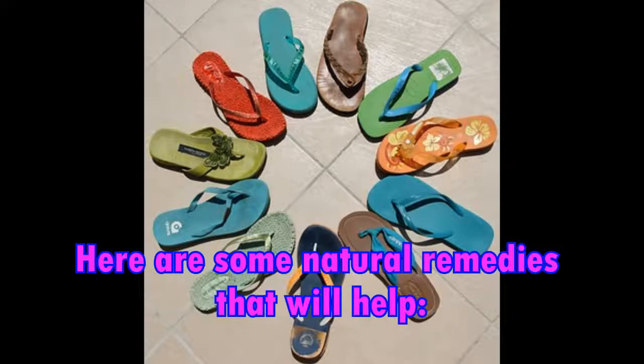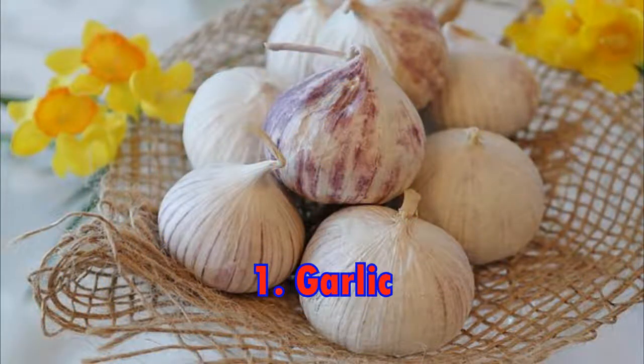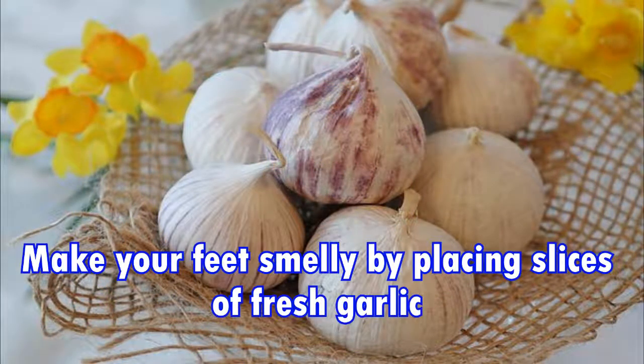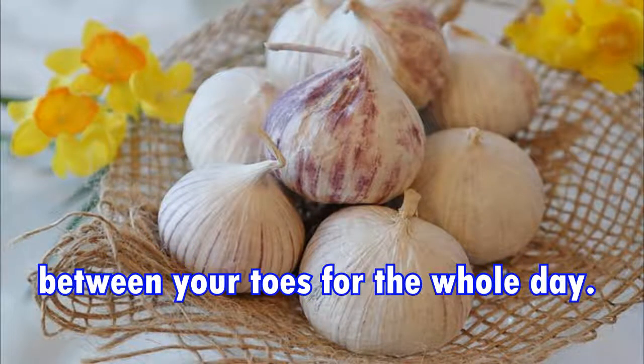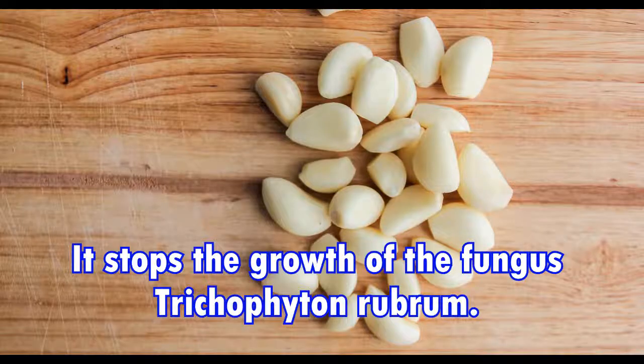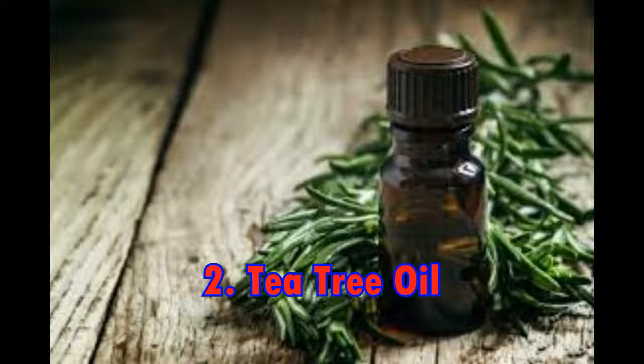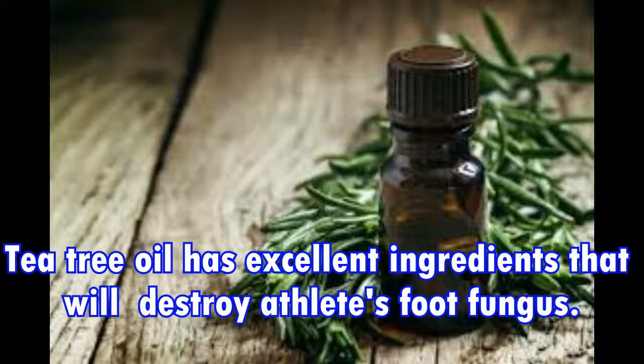Here are some natural remedies that will help. One: Garlic. Make your feet smelly by placing slices of fresh garlic between your toes for the whole day. Allicin is the active ingredient in garlic — it stops the growth of the fungus trichophyton rubrum, which is the most common cause of athlete's foot.